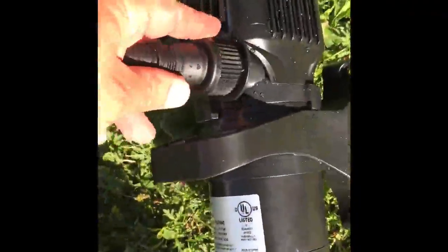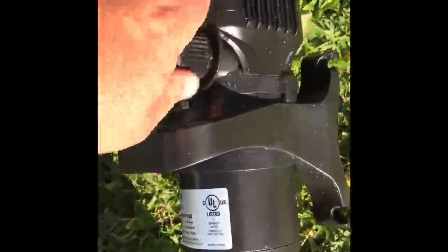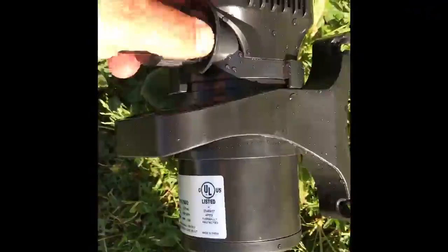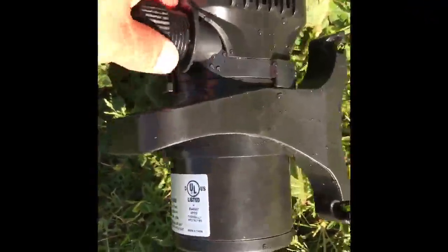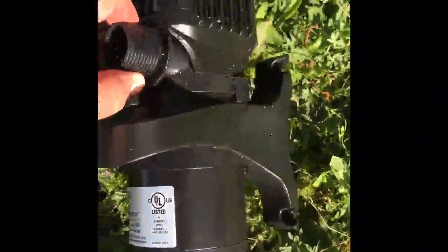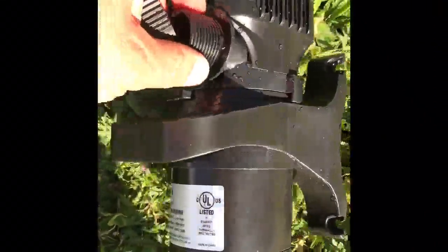This nozzle is plastic but it seals very well — there's a lot of plastic there to seal it up real good so I won't have any leaks. It's not like something half that size. I want all the pressure coming out through there.